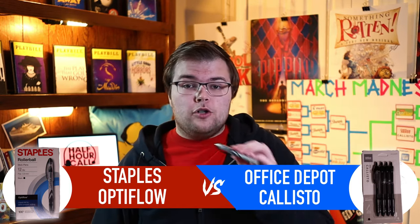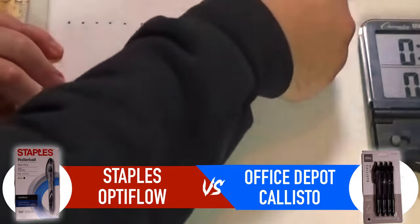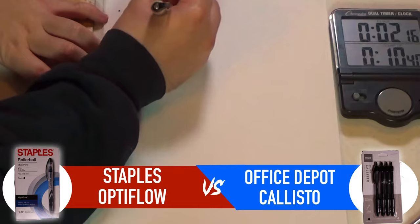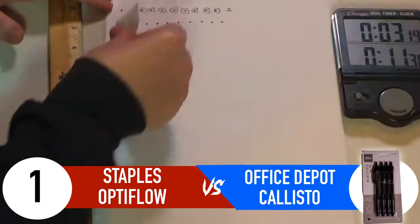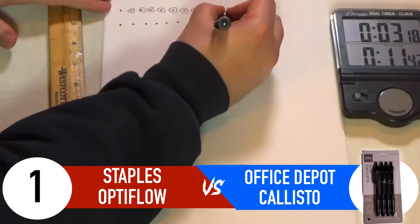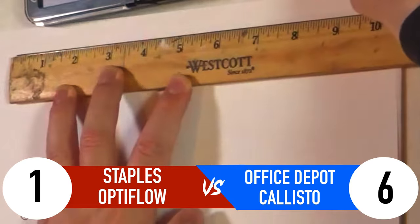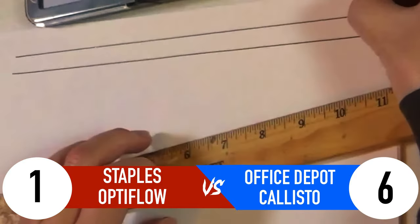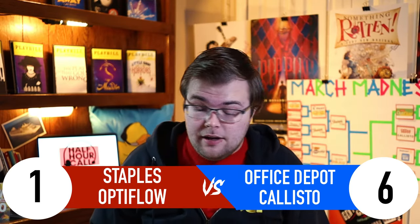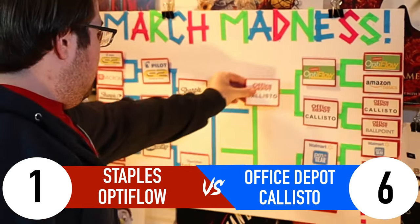Now we've got the battle of the office supply stores — Staples Optiflow versus Office Depot Callisto. The Staples Optiflow gets just one point; it bled through almost all of the dots. The Office Depot Callisto gets six points — only four of them smeared. For the line test, both have a nice line and similar goop, so it's a tie — no additional points are awarded. With six points versus one point for the Staples Optiflow, the Office Depot Callisto moves on to the semifinals.